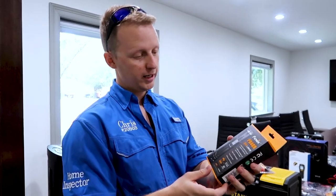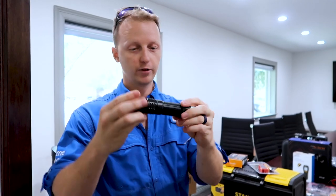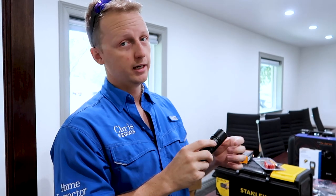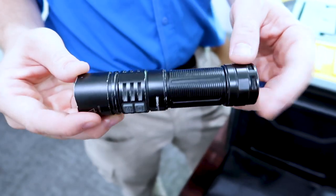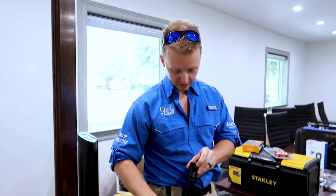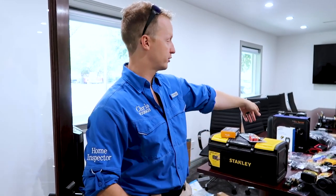My favorite flashlight is the Fenix PDF40R — this is the flashlight you see me carrying every day in the field. The reason I like it is it's not a concentrated beam; it's like a floodlight almost, and it really helps uncover things. The only downside is when it sits in your pocket, the on button is right there and it blasts you in the face pretty often. I wish they would move the button — that's why some of my guys prefer the other flashlight.